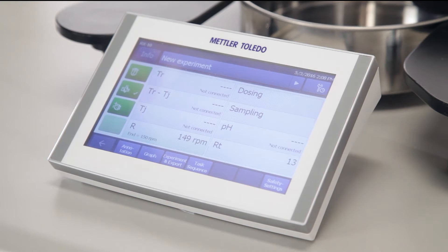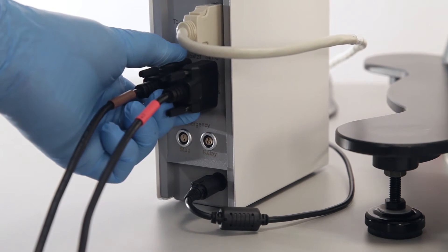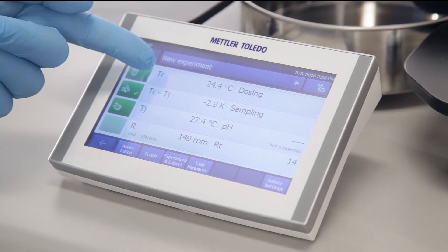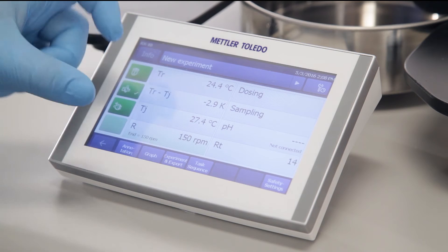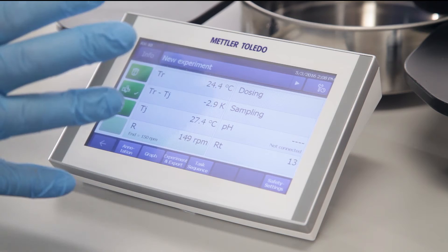Now we're going to connect the recirculator in the same way we did the stirrer, by plugging the correct cable from the quick start guide into the back of the RX10. As before, you'll notice values come up immediately on the touchscreen, so we can make an adjustment for the temperature of the reaction or temperature of the jacket. Both of these are controlled by the actual recirculator, and we're controlling them from the touchscreen.